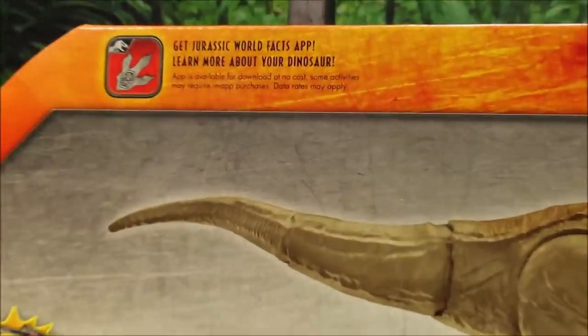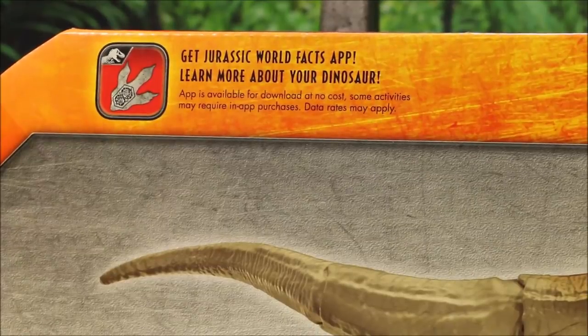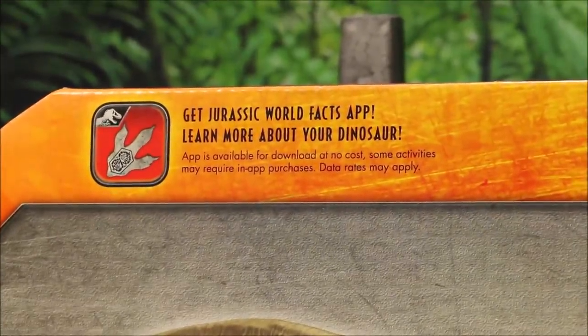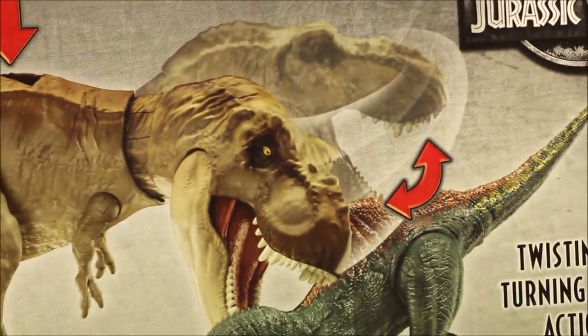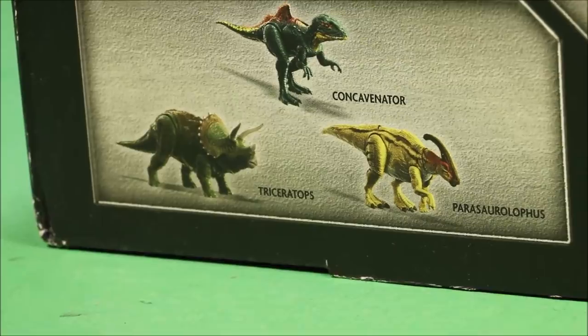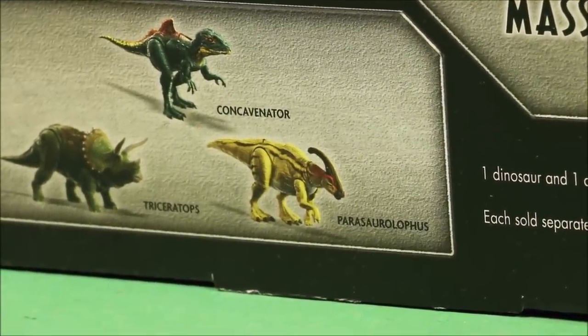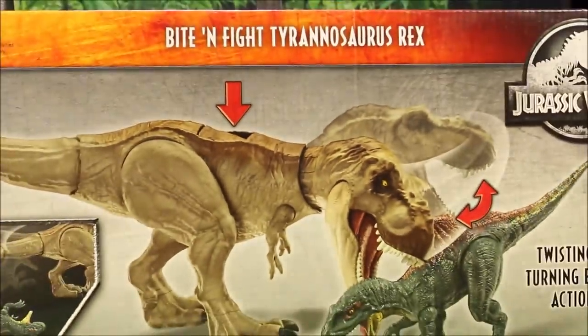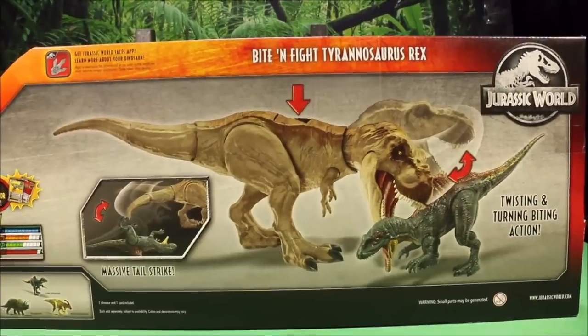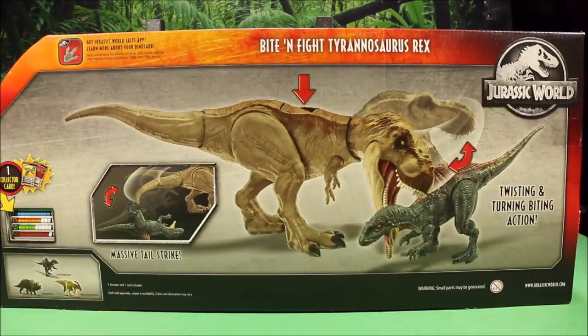I'd rather have a regular bite. This one would be cool if it was like the one where you have the controls on the tail — I really like that. This one does include the app, a massive tail strike, and twisting and turning fighting action. Here are some of the other ones you can get — it looks like one of them is the Concavenator. That guy looks awesome. I also bought the Stegosaurus from eBay and two of the new action figures, and I should be getting those real soon.